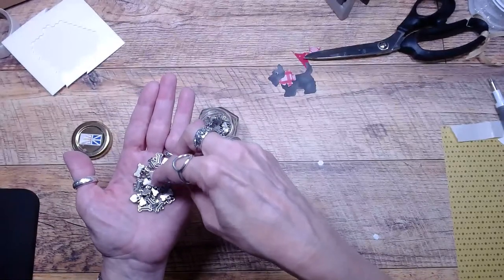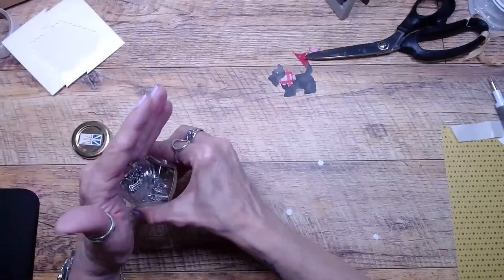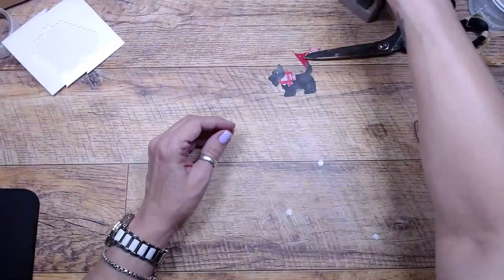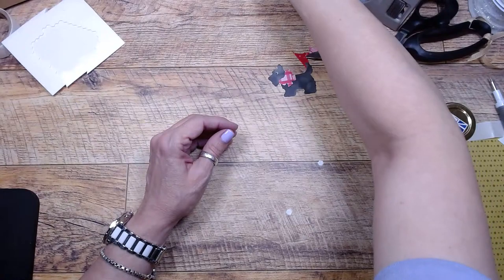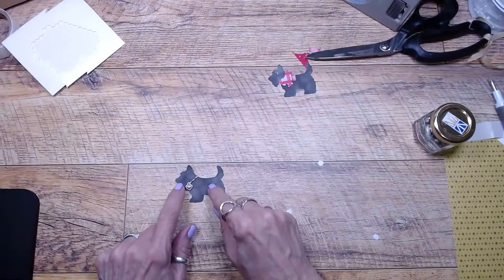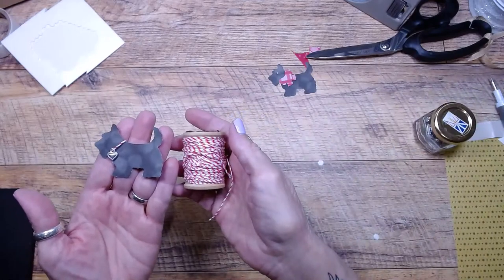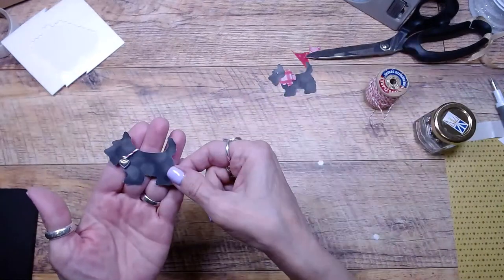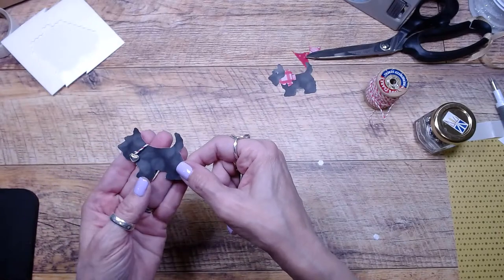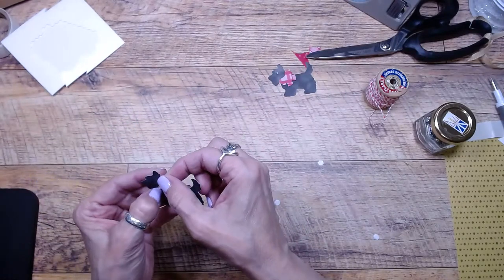There were hearts and bones in the pet embellishments pack. I bought a bunch when they were on clearance. Look what I did with this Scotty dog — I was messing around. I haven't put him on anything yet, but look how cute: I just tied a piece of red and white baker's twine and strung on one of those little hearts. I still need to add an eye and a nose, but he's got a little tag on there — it's adorable.